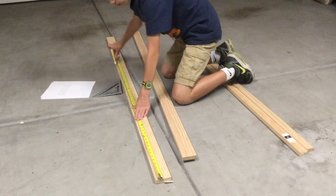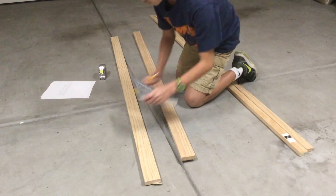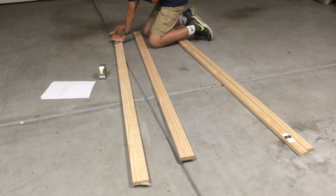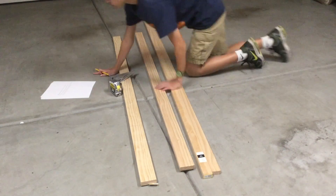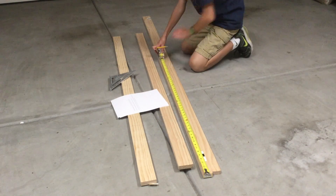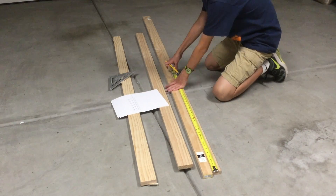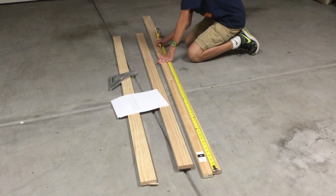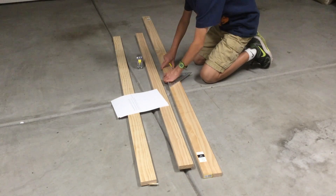Here you see me marking out the pieces. This includes the 16-inch pieces, the 13-inch pieces, and the 19-inch pieces for the legs. This time I'll actually have a SketchUp diagram in the description of the video — just click that link and it'll bring you to a Google Drive file and you can download it. Make sure you have SketchUp downloaded before you download the file or else it won't work.